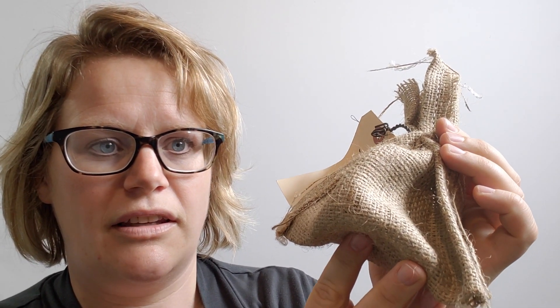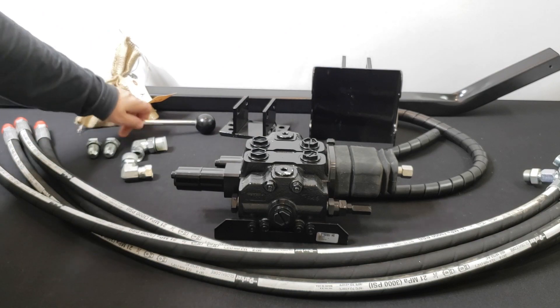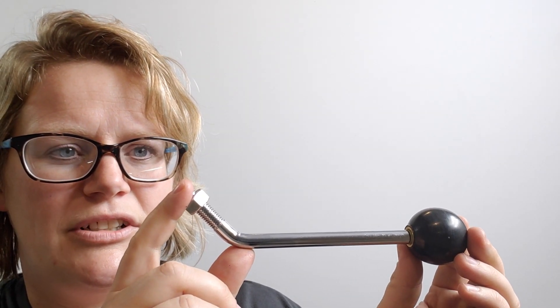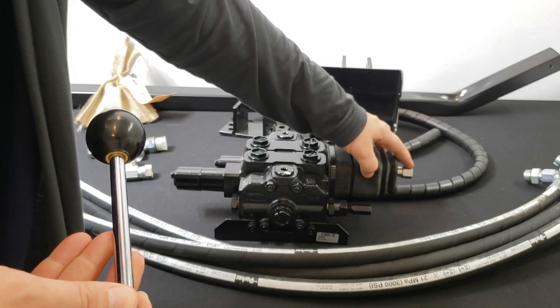This is the bag containing all the hardware for mounting the kit. This is the joystick handle that will be used to control the two functions on the valve — raising and lowering the loader as well as controlling the bucket. It attaches here to the valve.